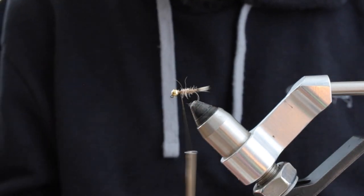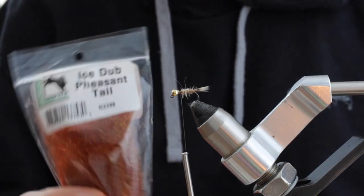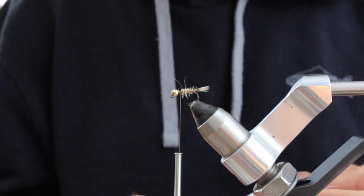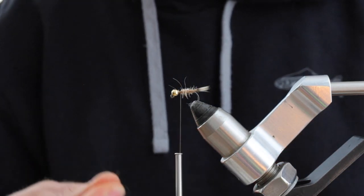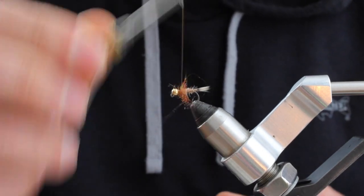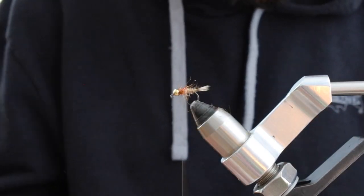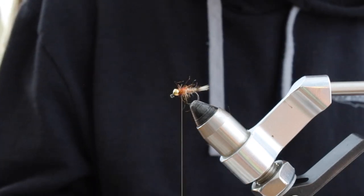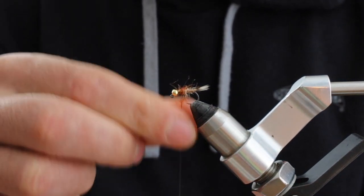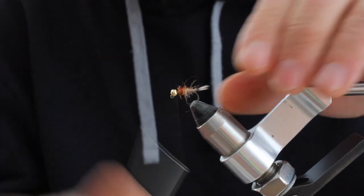To give this fly a little bit of color pop and iridescence behind the hackle, I'm going to tie in a little bit of ice dub. This is pheasant tail, which turns into kind of a coppery color with some yellow highlights. Just get a little pinch of this and keep it pretty loose so it'll kind of flare back. That gives us a pop of color, and now we've got that bead locked in as well.